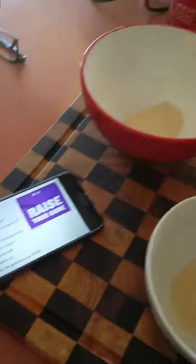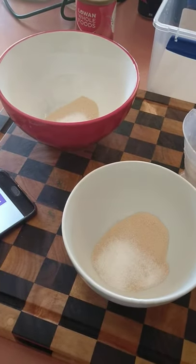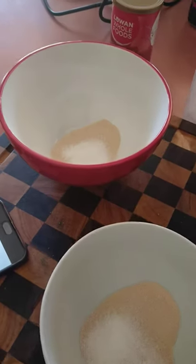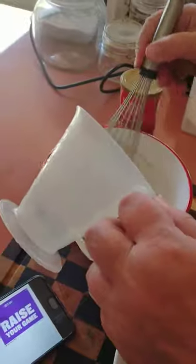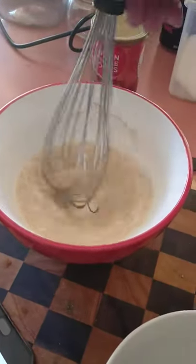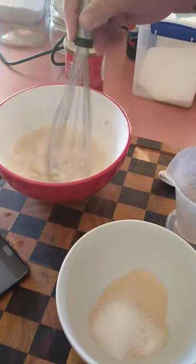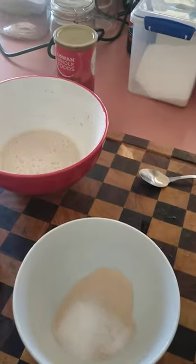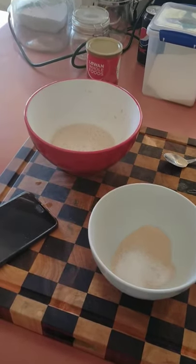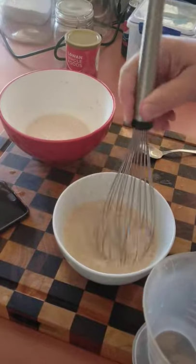Kerri's making her naan bread. She's put a teaspoon of sugar in each one and two teaspoons and a fourth of yeast in each one. She's also got half a cup of warm water. She's making two lots so she'll double it up — have some and freeze some. This has got to sit and leave it for 15 minutes.